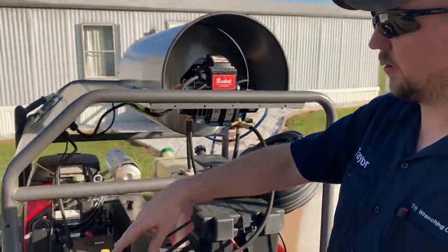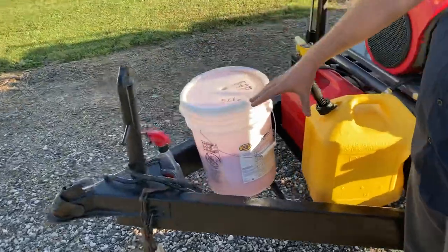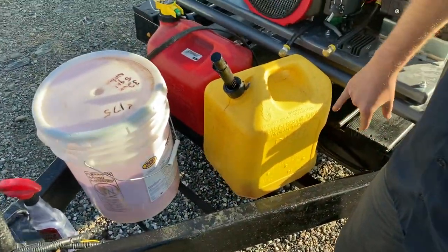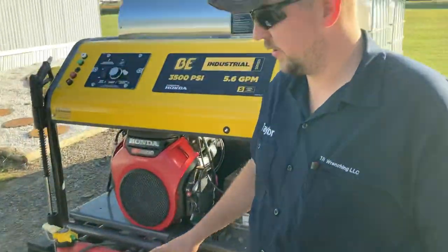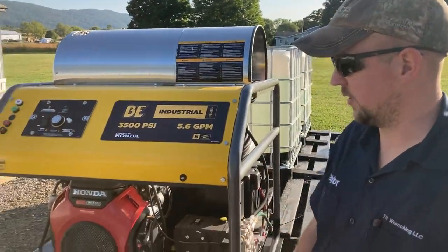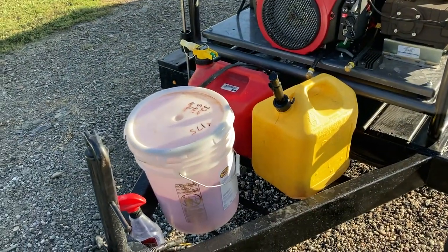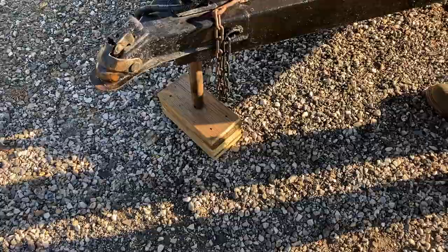Up here in the goose — this is pretty neat. It had a propane holder on it. I cut it off and welded three more cross bars in there, just to have a nice compartment to hold extra gas, diesel, soap, and whatever else. We stick the jack blocks in there too.